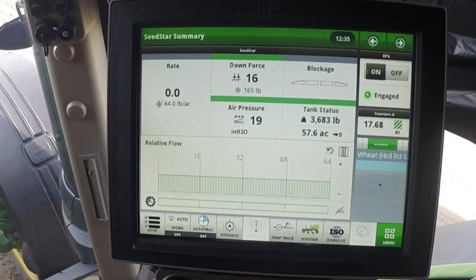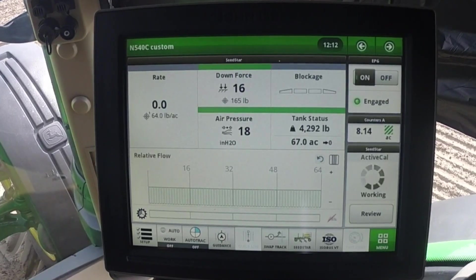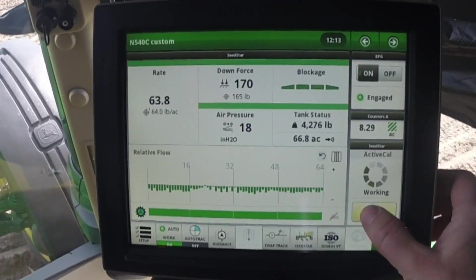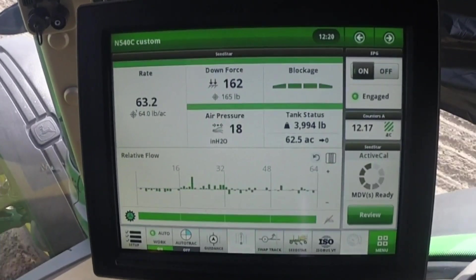The previous MDV values will be discarded. When navigation is running on an extended display, operators will want to create a custom run page that includes the ActiveCal module. This allows the operator to start, view, and complete the ActiveCal sequence without opening the SeedStar app.